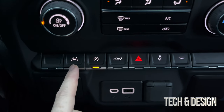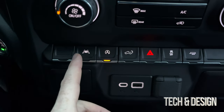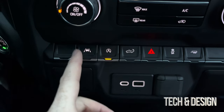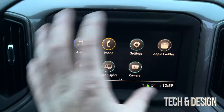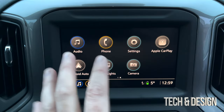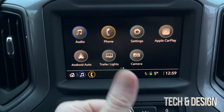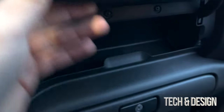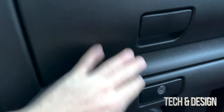This button here is for lane assist. If you turn it on and you're on the road and the car notices you're drifting to the right or left, it's going to start beeping to alert you. You also have a ton of customization in the settings, and you can click on the camera to check out the back.